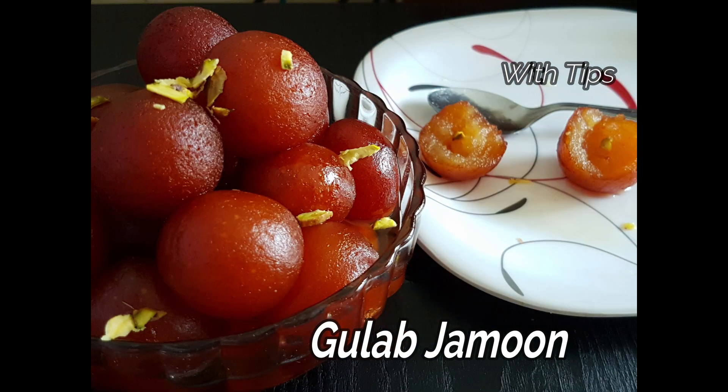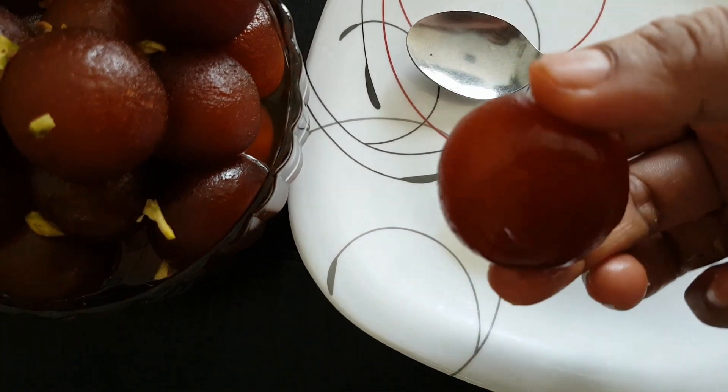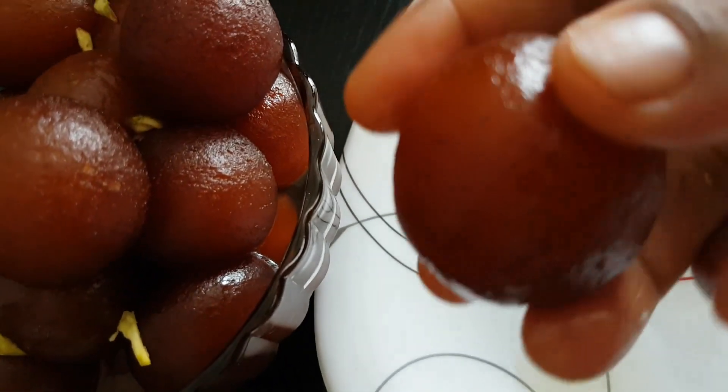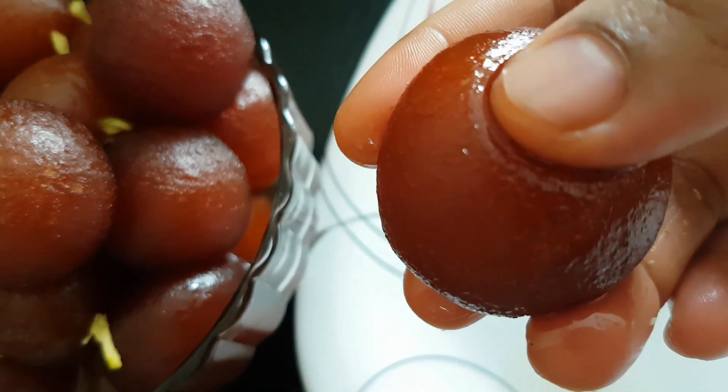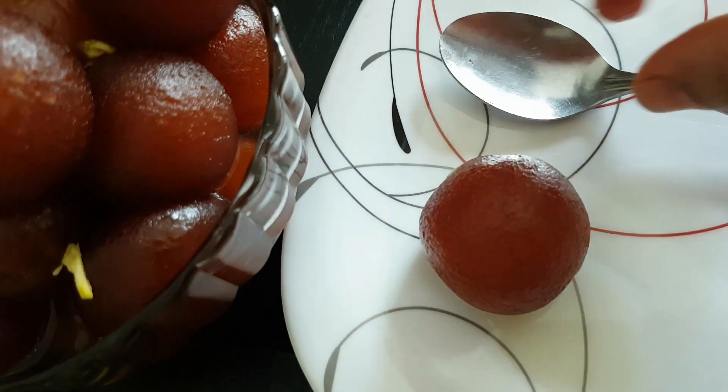There are many gulab jamun recipes, but you don't have to worry about that. You don't have to put sugar syrup in for a long time. I will show you everything in this video.